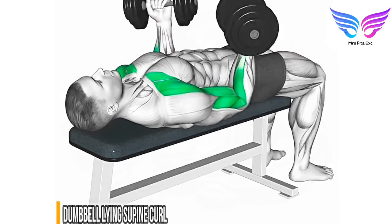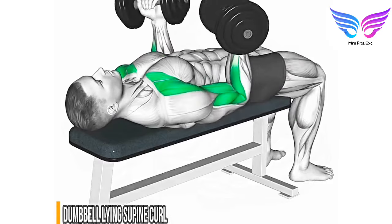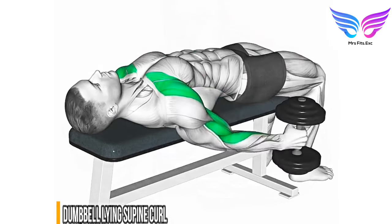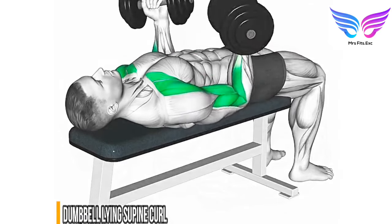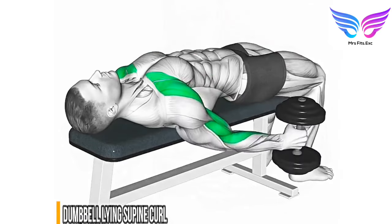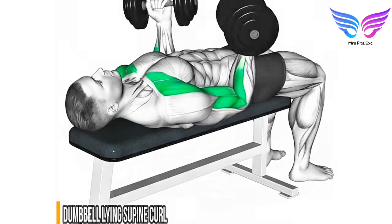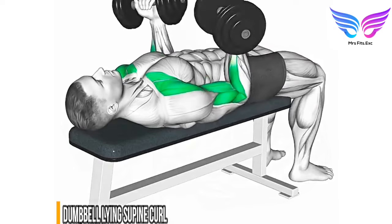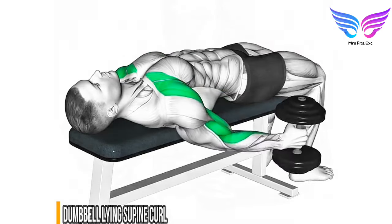Setup: lie on a flat bench with a dumbbell in each hand, arms fully extended and palms facing up. Starting position: keep your elbows close to your torso. Curling phase: curl the dumbbells up towards your shoulders while keeping your elbows stationary. Squeeze your biceps at the top of the movement. Lowering phase: slowly lower the dumbbells back to the starting position. Perform three to four sets of 10 to 12 repetitions.